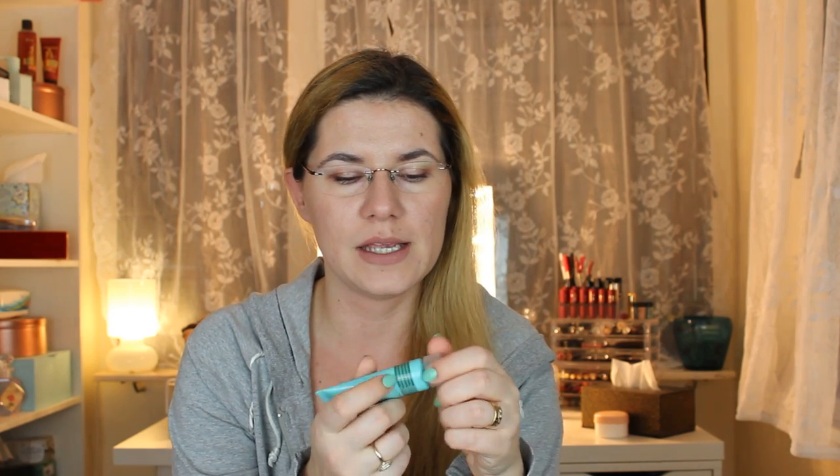Today we are going to do something I haven't done for a long time — try a new face mask. We're going to try this mud mask that I got in my Glossy Box last month. It's a facial detox purifying recovery mask, and it's for pore refining, hydrating, anti-aging, brightening, and smoothing.